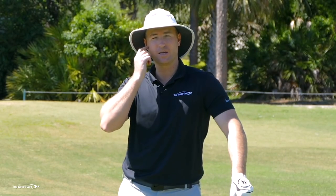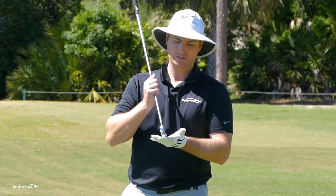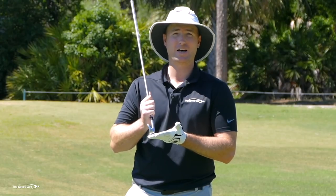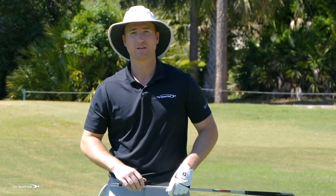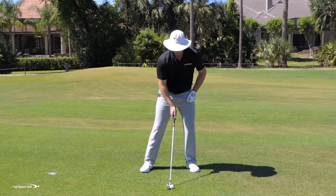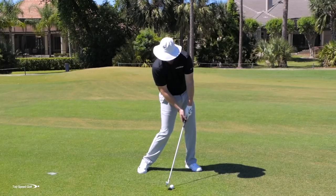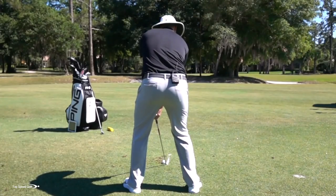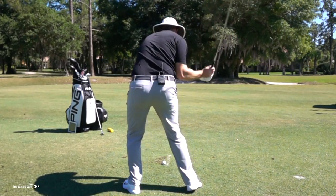Not only are the pros doing that for long irons, they're doing it for shorter irons too. On full swing sand wedge shots where the loft is about 56 degrees, they're taking a lot of loft off — bringing it down to high thirties, low forties degrees of loft at contact. So all the way through the bag, taking about 30% of the natural loft off at contact. When my hands lead the way I'm also much more consistent — the club head trails back behind and it's very easy to contact the ground in a much more consistent manner.